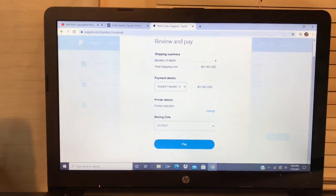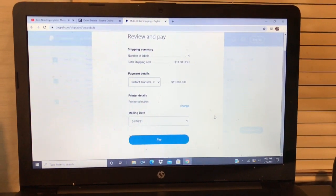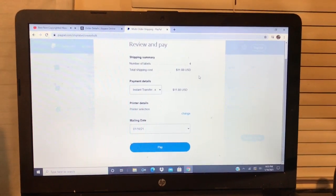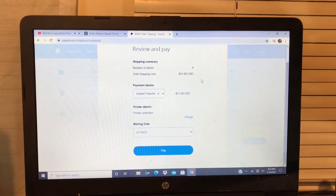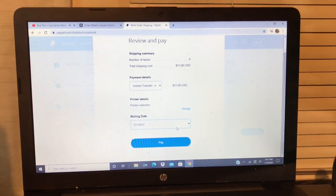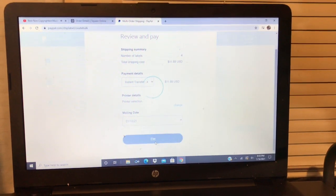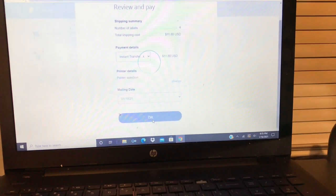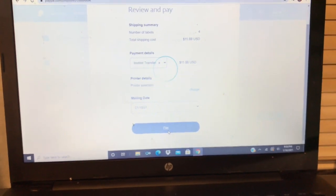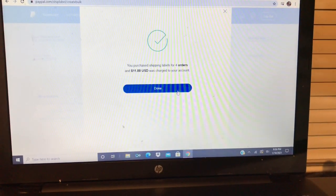This is where I usually print my shipping labels — it's through PayPal, and since I have my own website I print through my website. Today I'm shipping four labels because the others are going to Canada. Today's date is the 16th, so on the 18th which is Monday I push pay. Hopefully the names don't come out on camera, and then you just wait for the process and push done.